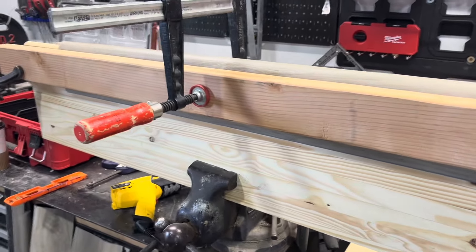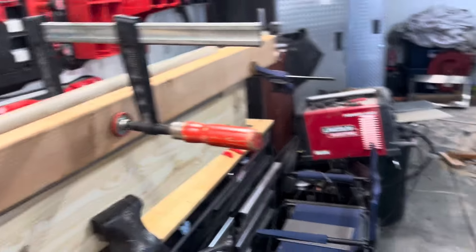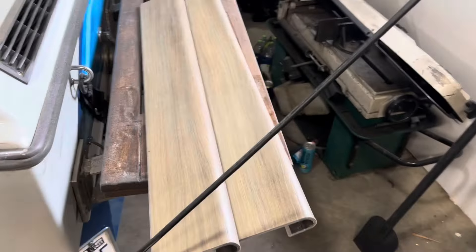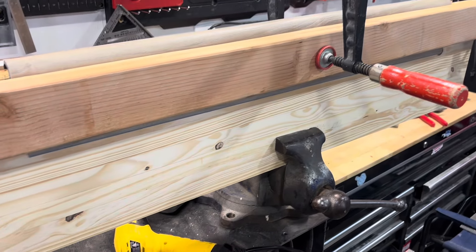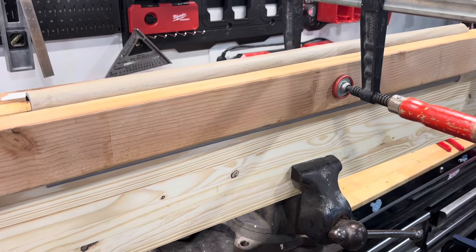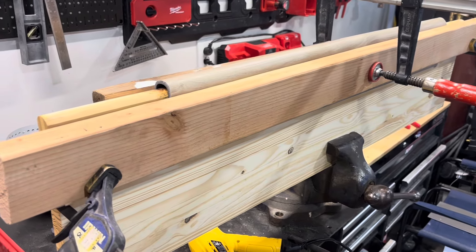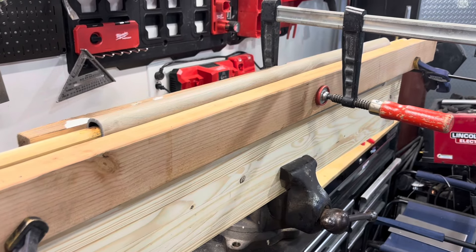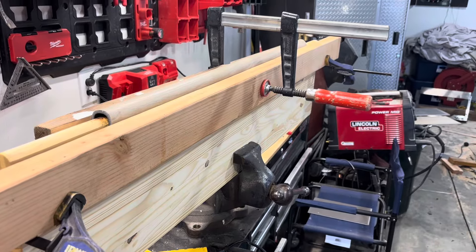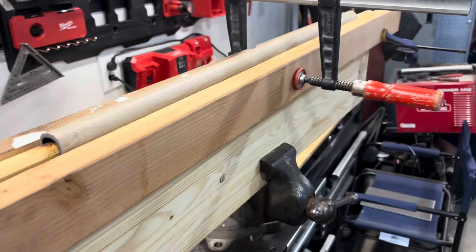Let it sit for probably 5 to 10 minutes. It takes about a half hour per tread — I had to do 11, so it took at least 5 hours. But it's simple, doesn't require any fancy tools. The heat gun's cheap; there's no point in buying a fancy one — they sell $100 ones but you don't need that. Just some clamps, a saw, and a screw gun. It's about the only option if you want to do your stairs with this stuff — it's not the perfect bend, but good enough for me.